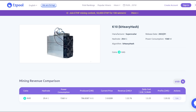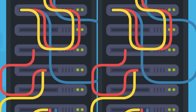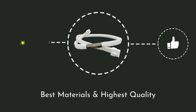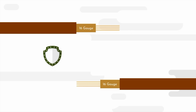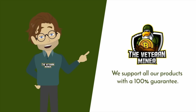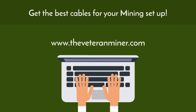Thank you to today's video sponsor. As a crypto miner, you know you want your equipment to be high quality. Proper cable management is part of your mining rig, and The Veteran Miner has you covered. The Veteran Miner cables are created with the best materials to ensure they are of the highest quality. Our cables are made of 16-gauge tin copper, ensuring another layer of protection from oxidation and corrosion. We support our products with a 100% guarantee. Visit www.theveteranminer.com and get the best cables for your mining setup.